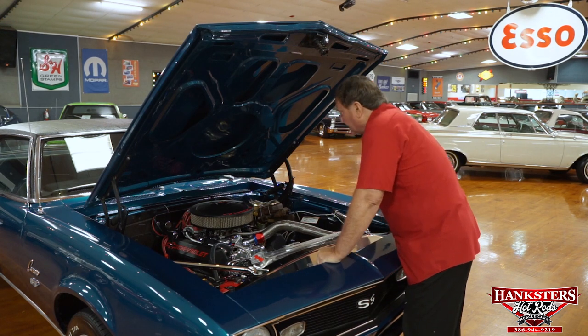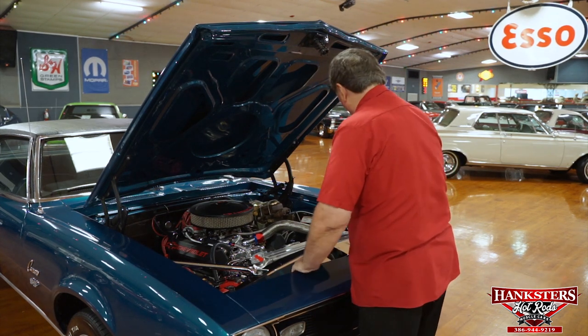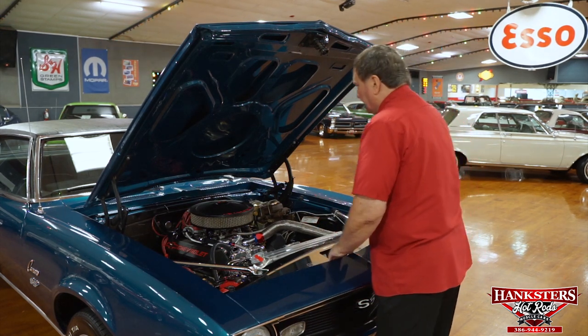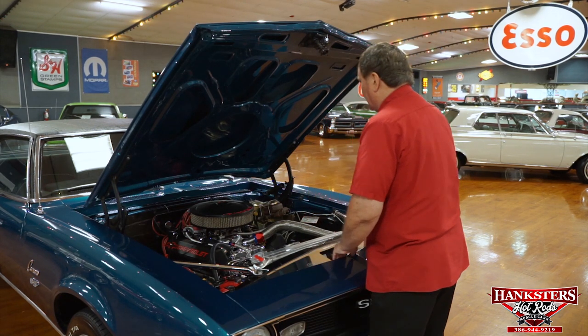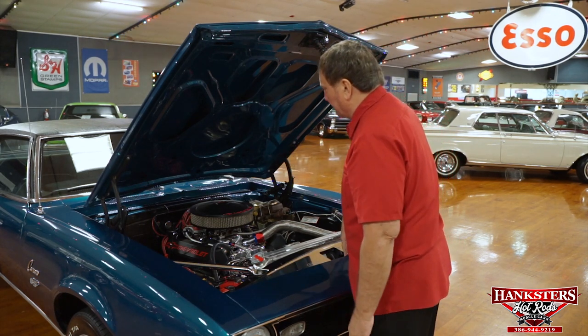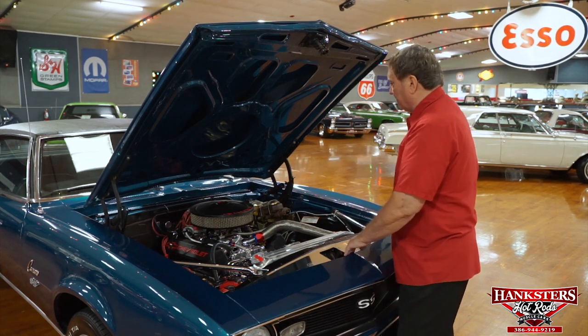This thing has money just reeking out of it everywhere. SS filler panel in the front, polished stainless from what I can see. The air cleaner is a 14-inch unsilenced Chevrolet air cleaner. Even the wingnut on the top is Chevrolet, and it matches the valve pan covers — the air cleaner and the valve pan covers match.